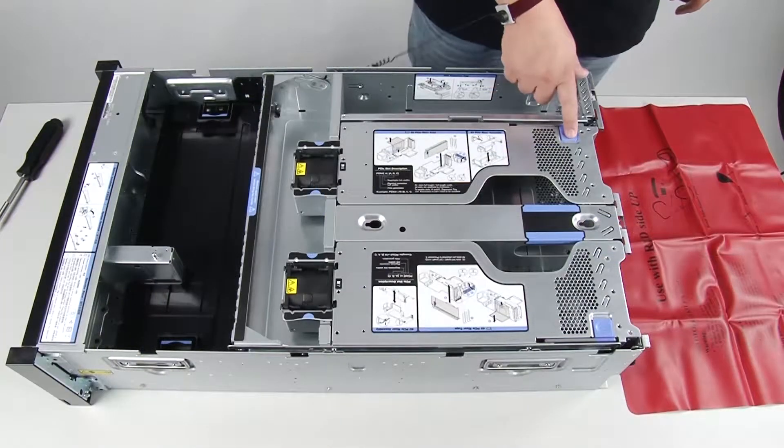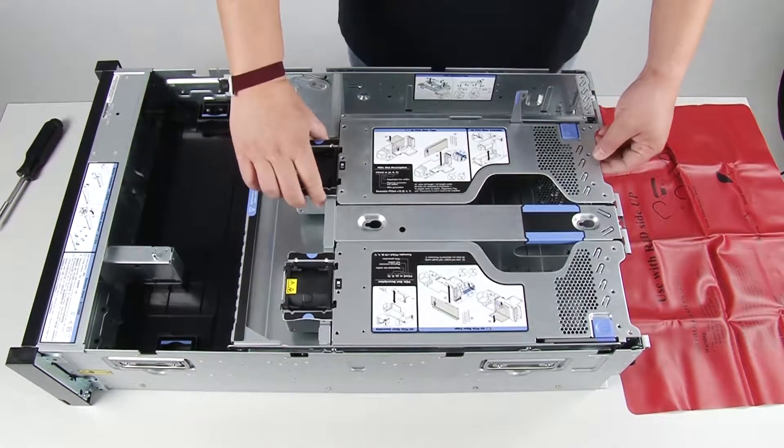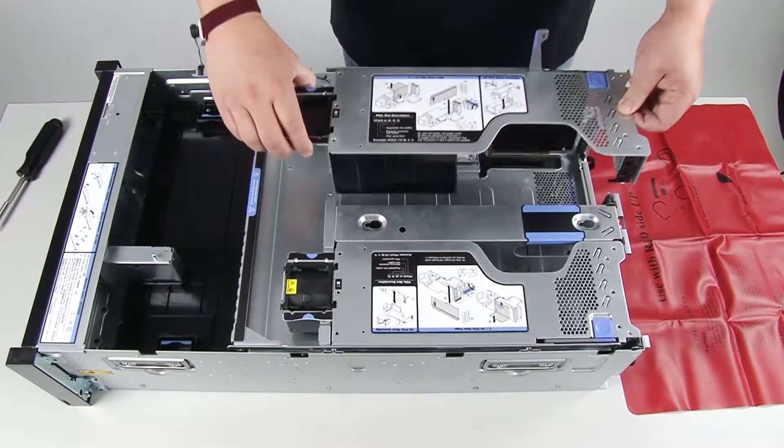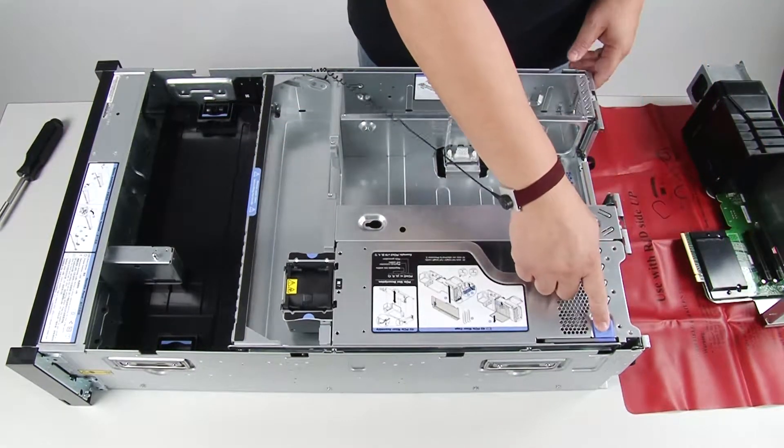Remove the PCIe expansion tray. Remove all the 4U PCIe riser assemblies and the 4U PCIe riser assembly fillers that are installed in the PCIe expansion tray.